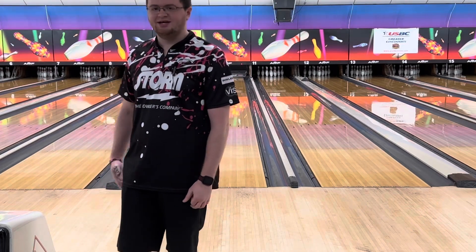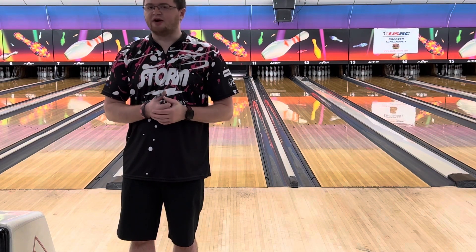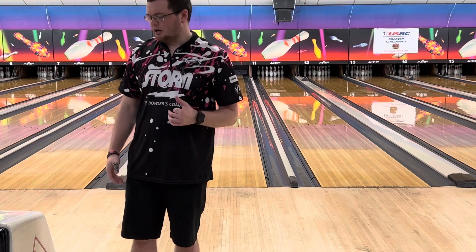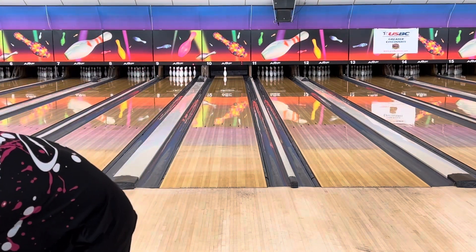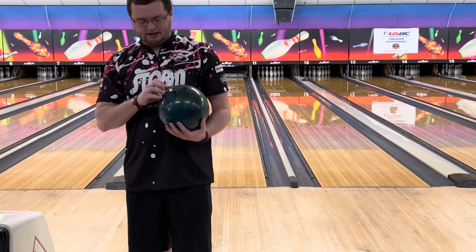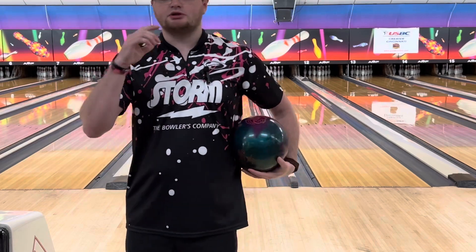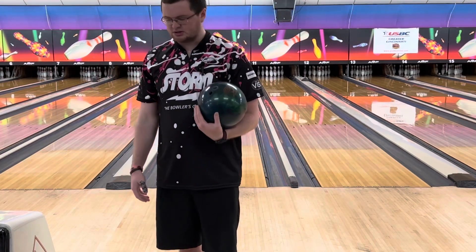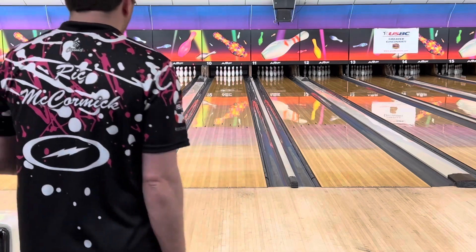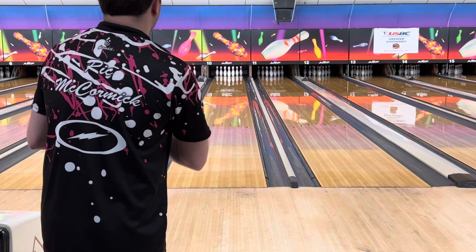Now switching over to my UFO Alert — my old faithful. I've drilled probably three of them. As you can see, pin down underneath my middle finger, mass bias kicked out — same layout as my Clone. The Clone's pin may be just a quarter inch lower, but that doesn't cause much of an issue.